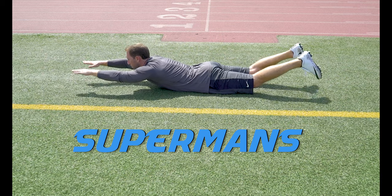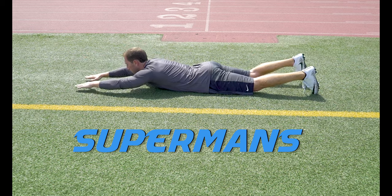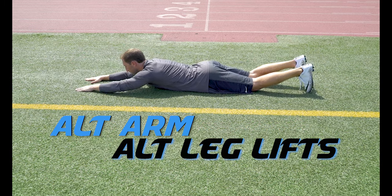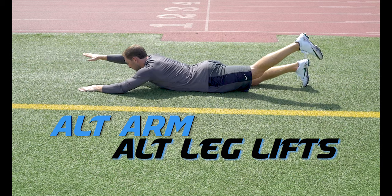Supermans. Lay on the ground on your stomach and lift your hands and heels up to the sky at the same time, pinching in your lower back. Alt Arm Alt Leg Lifts. Just like Supermans, but this time we're going to lift our alternate hand and alternate heel to the sky together, pinching in the lower back.